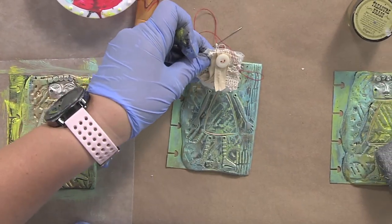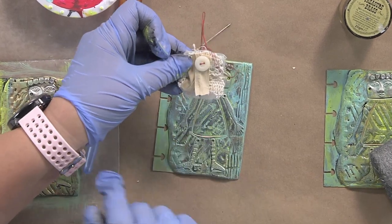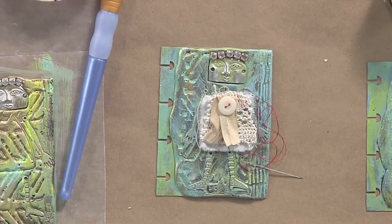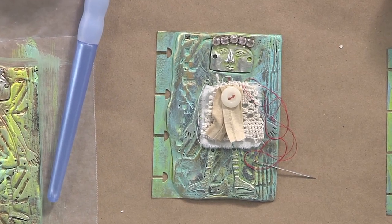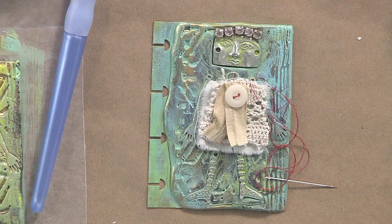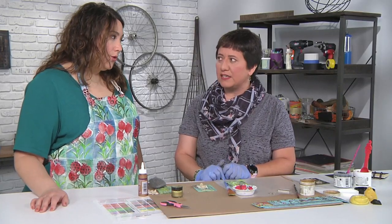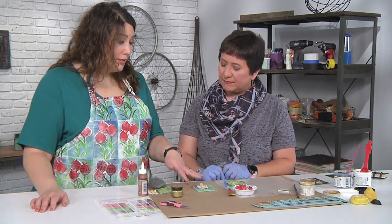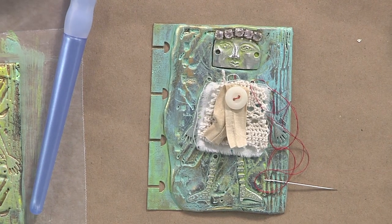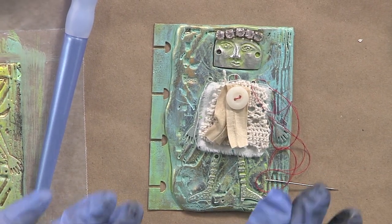I chose the gold because I did want it to peek through just a little bit. Once the paint dries I want to give it something extra, so I went through my stash of fabric scraps and assembled a couple of layers of leftover trim. I put a little button on there to give her a little attitude, and I stitched it with red thread because then it really shows — just something to make it pop. These are very tiny scraps of lace and muslin but it looks fabulous.